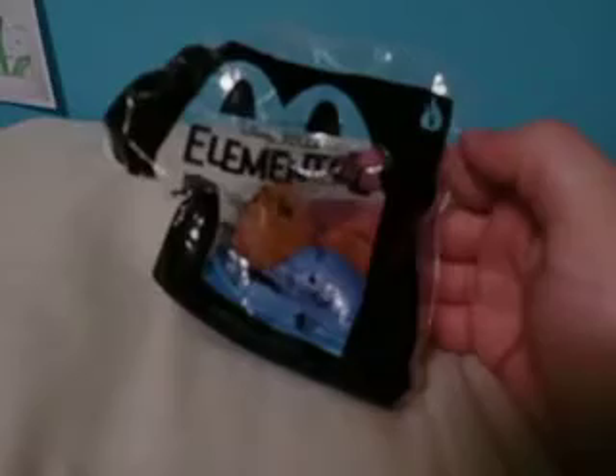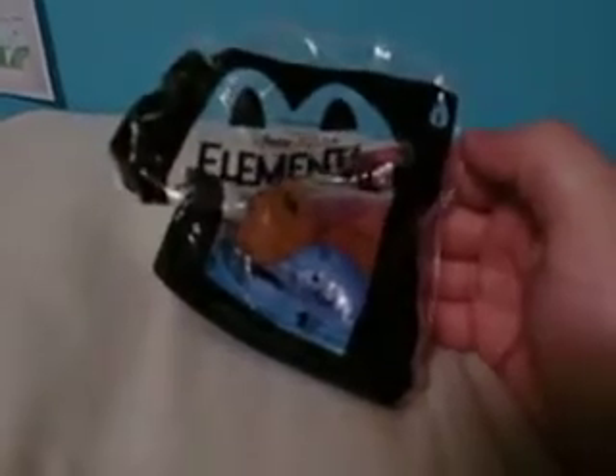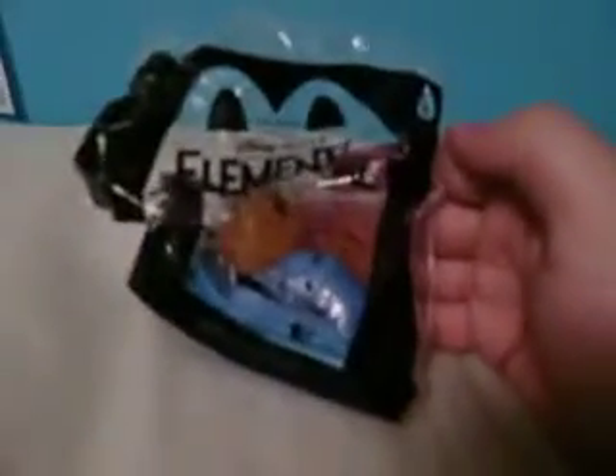What's up guys, it is the Muddy Puddle Squad here back with a brand new video, and in today's video we are going to be doing an unboxing of another McDonald's Elemental toy.